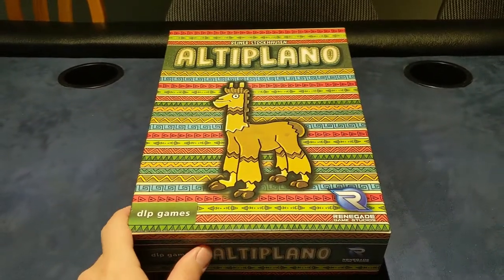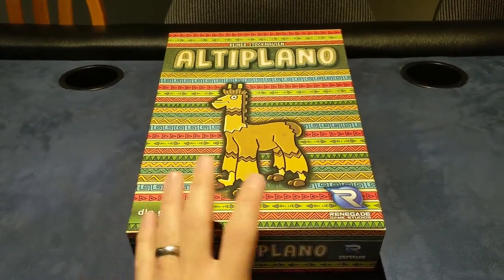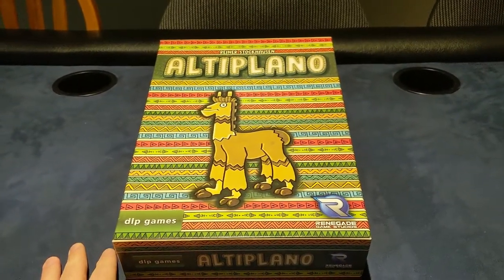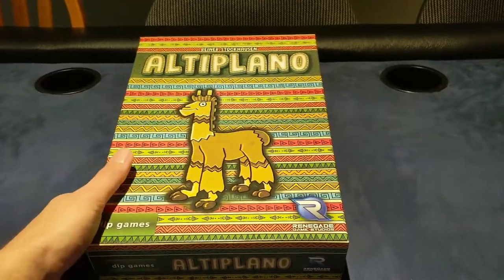Real life gets in the way, and I forgot to record the actual completion of this insert and how it fits in the box. Better late than never, but here we go.